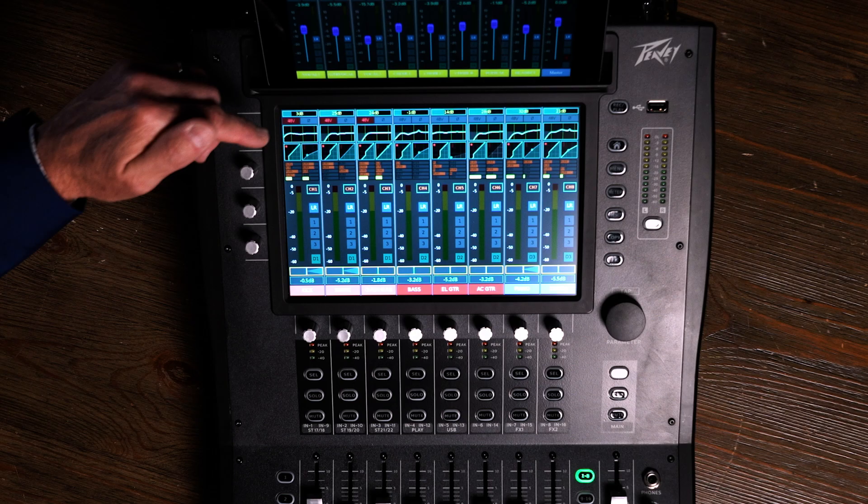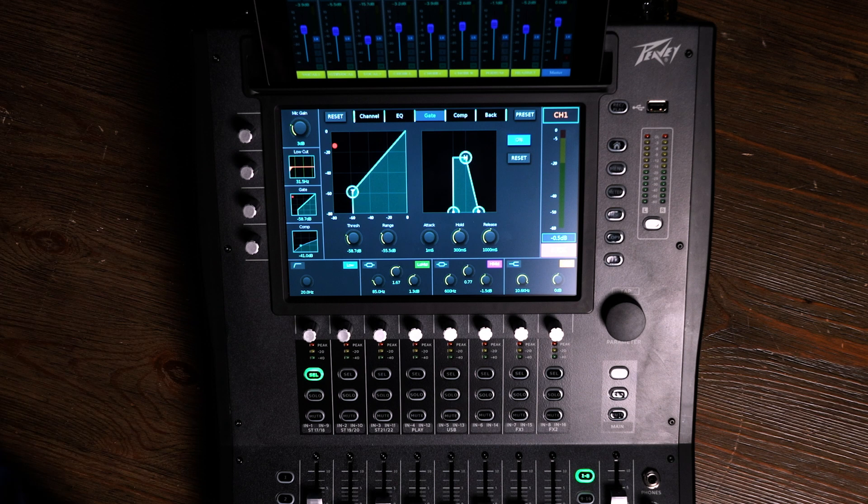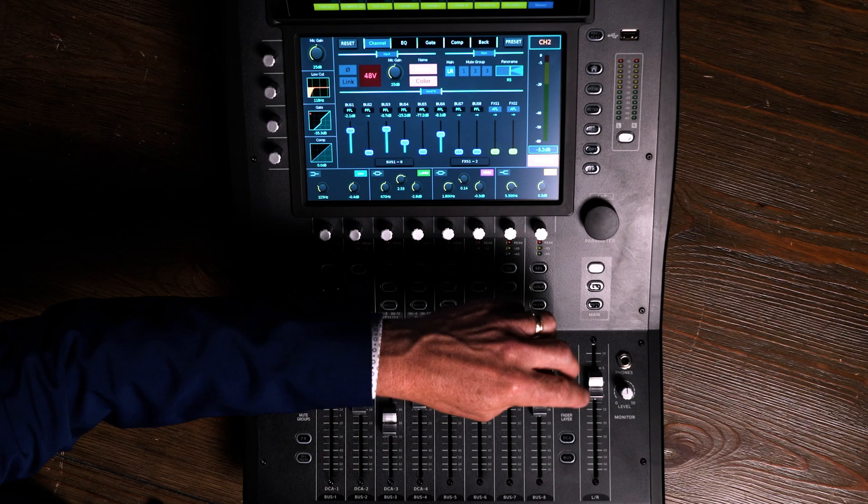We also have AES on the output, along with left-right on XLRs, plus eight buses on XLRs. We have a number of inputs and a number of outputs. Each input has the ability to give us a simple or a complex control. All I did there was simply push the highlighted area of that first channel, and immediately I'm brought to the channel itself. I can go back to the home screen, I can select a different channel. Anywhere that I move is one touch away. I can instantly go to my second layer, or my third layer, and I'm able to see everything at once.